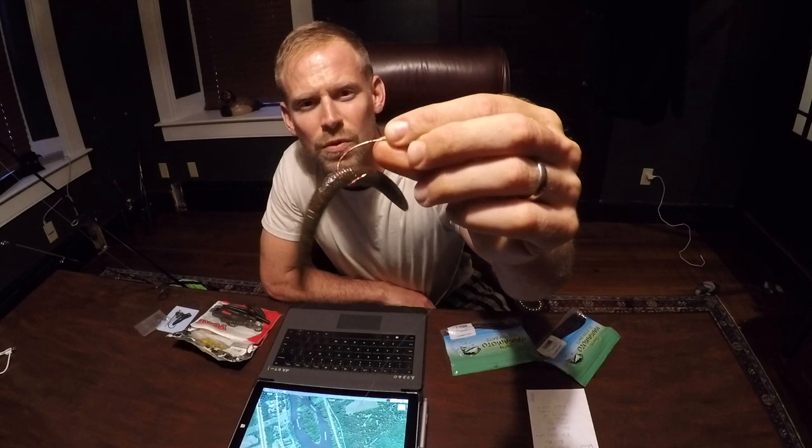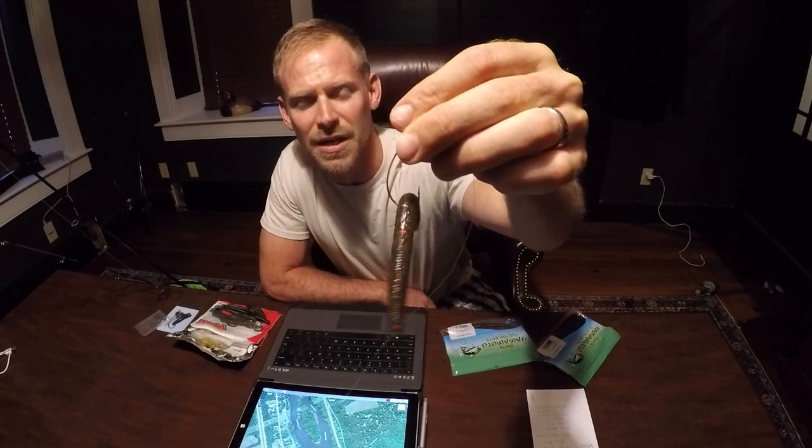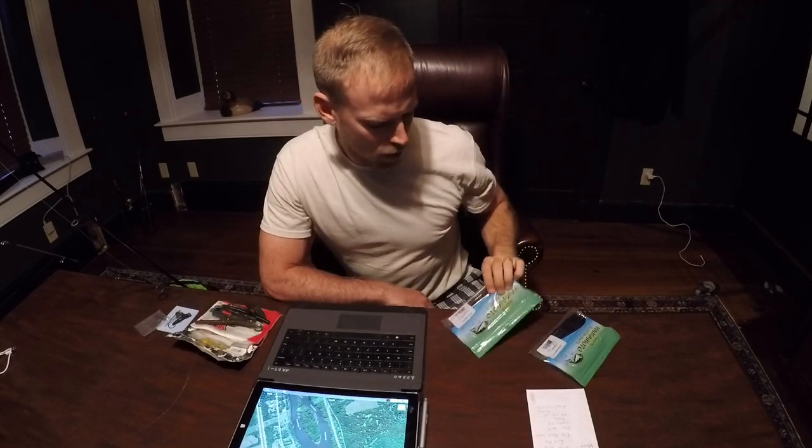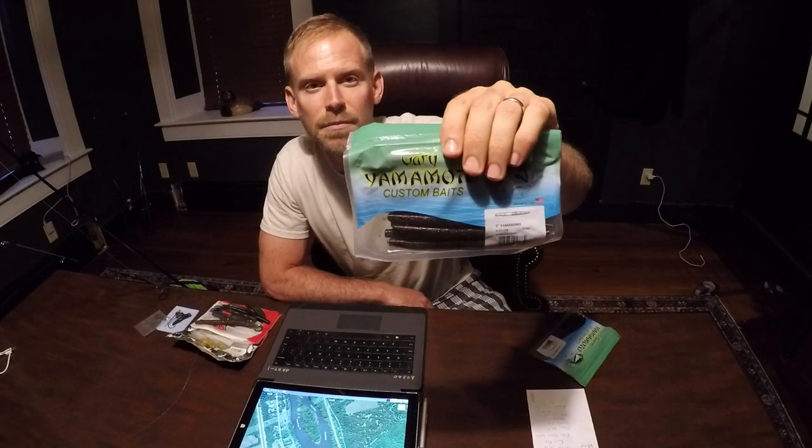I've got a Gamakatsu — I like the red hooks. Five-inch Senko. Go-to colors in this order: you've got the watermelon with red flake — four or five inches, every time.